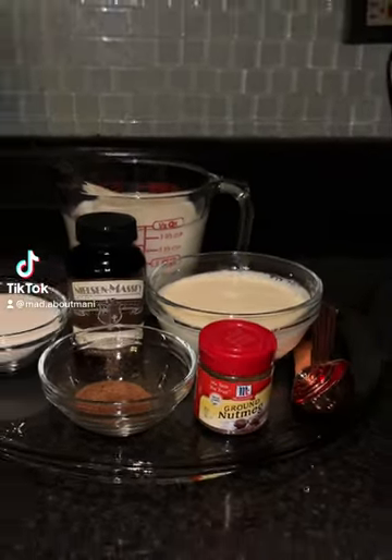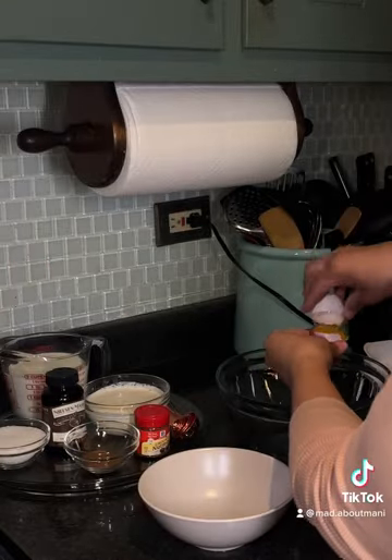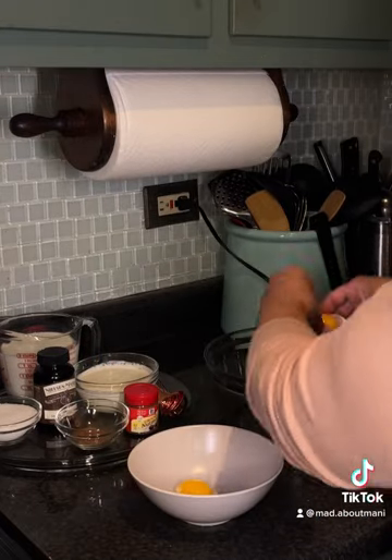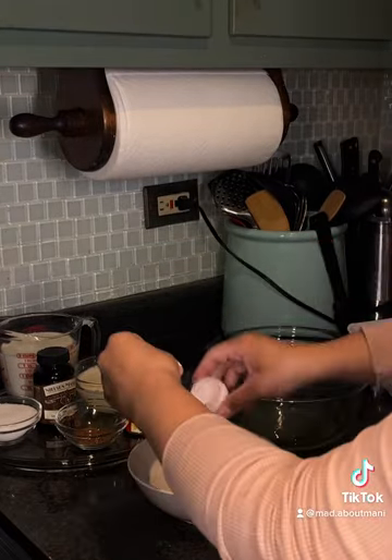I made homemade eggnog and it was so good — I'm about to show y'all how to make it. First, I started by separating the egg yolks from the egg whites, going back and forth until I had six egg yolks.